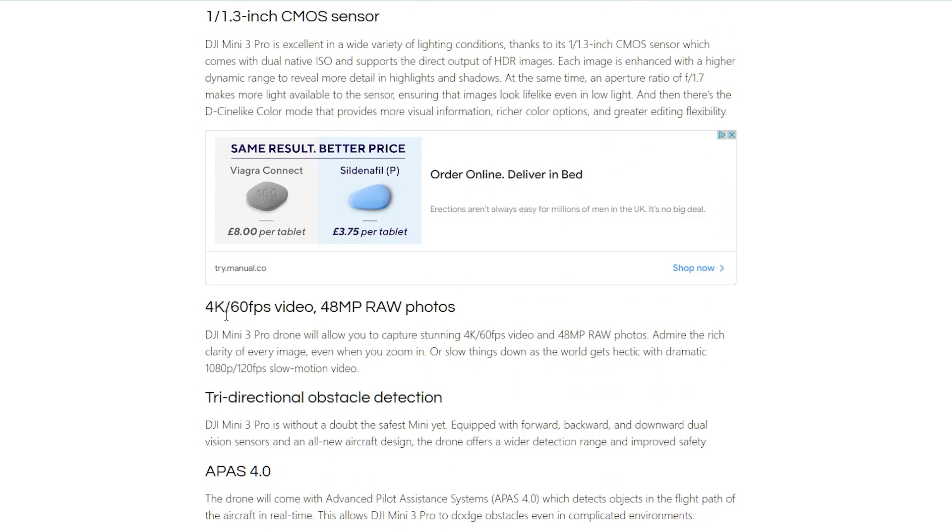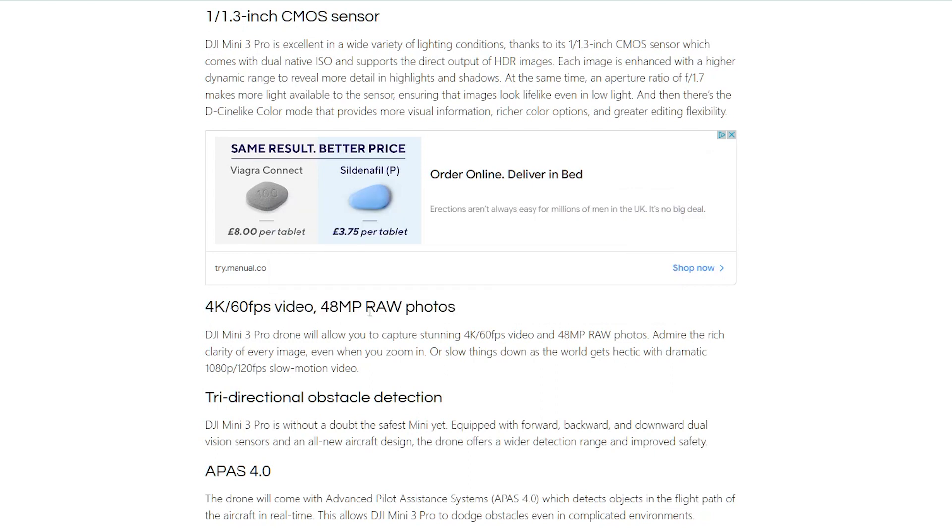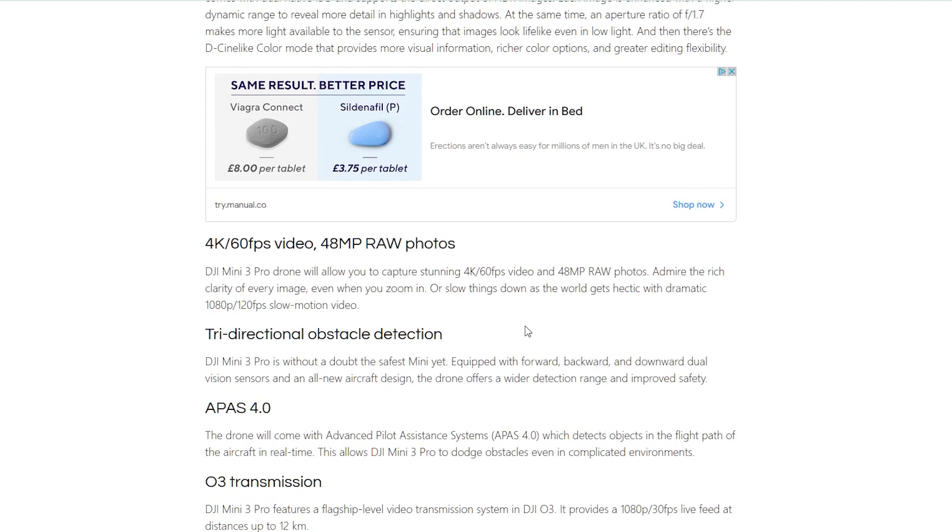The camera is basically looking like a Mavic Air 2 but smaller. We've got 4K at 60 frames per second video and 48 megapixel raw photos. We're also going to have slow motion at 120 frames per second, which is something I really wanted in a small drone. Because it's so much like the Mavic Air 2, I'd assume it's probably still only 8-bit and not 10-bit, which is a little disappointing. To make up for that, it looks like we're going to have HDR video, raw photos, and a D-Cine-like flat colour profile, which means we'll be able to colour grade it much more easily than the Mini 2.